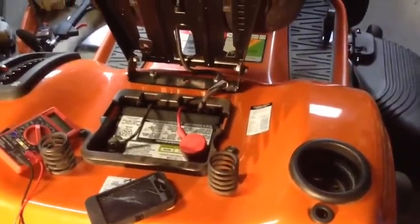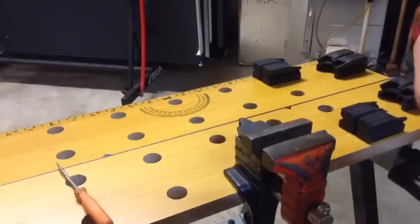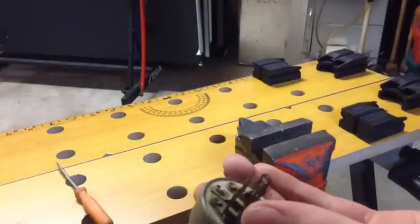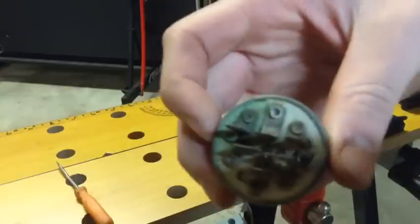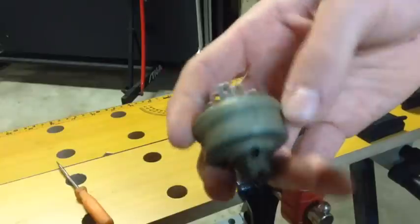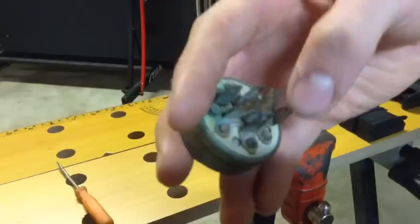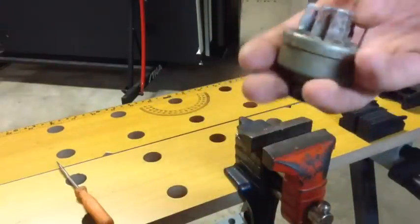Next we're going to check the key switch. This is the old key switch off the Husqvarna with an electric PTO mower blade. There are letters labeled on each of these prongs. They all have a meaning: G for ground, S for solenoid, M for magneto, L for lights, and so on. With electric PTOs, you'll have an A — accessory — and sometimes A2. This one only has one A, meaning the PTO.